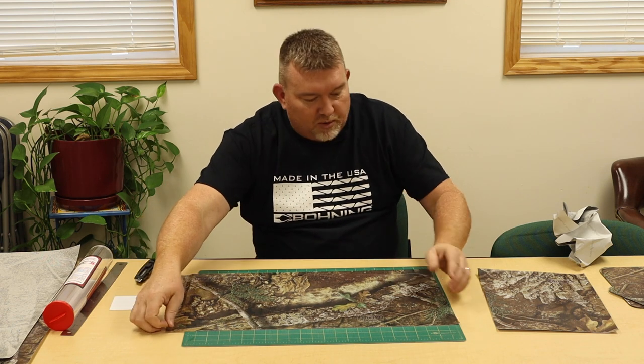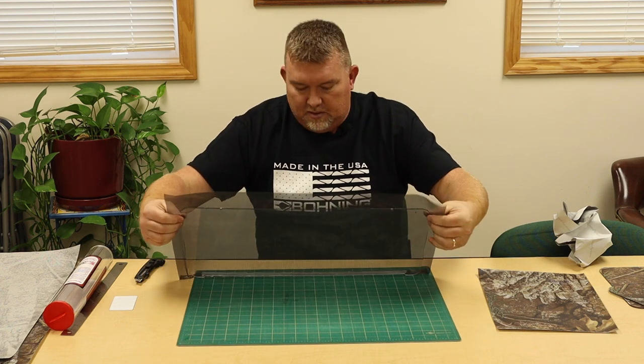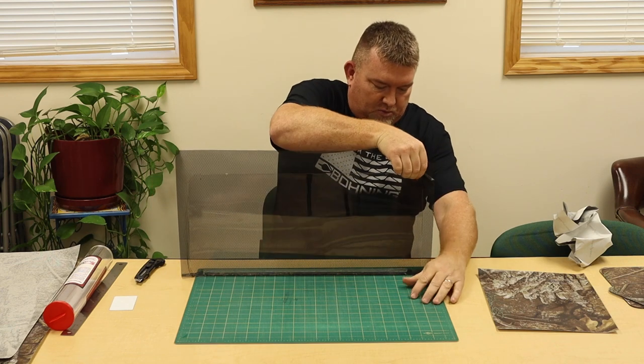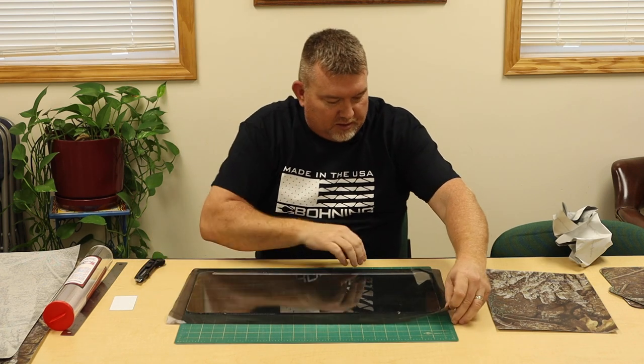Again, it is all personal preference. Once you have it all done, I have found that it is easier to pick it up, flip it over, and trim from this side. Then you're not fighting the glue.